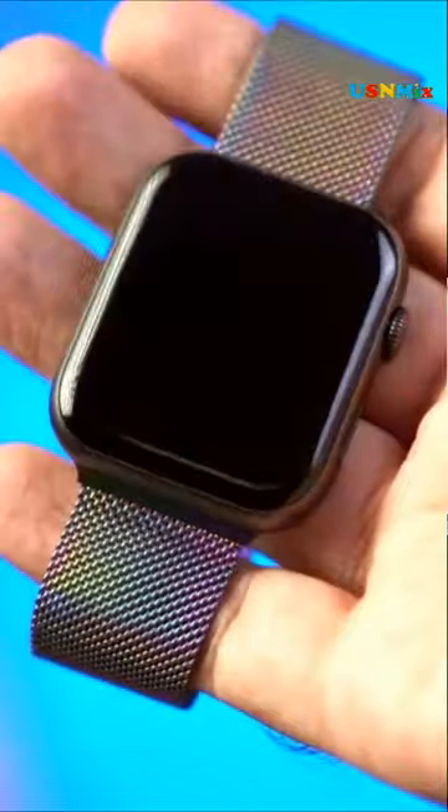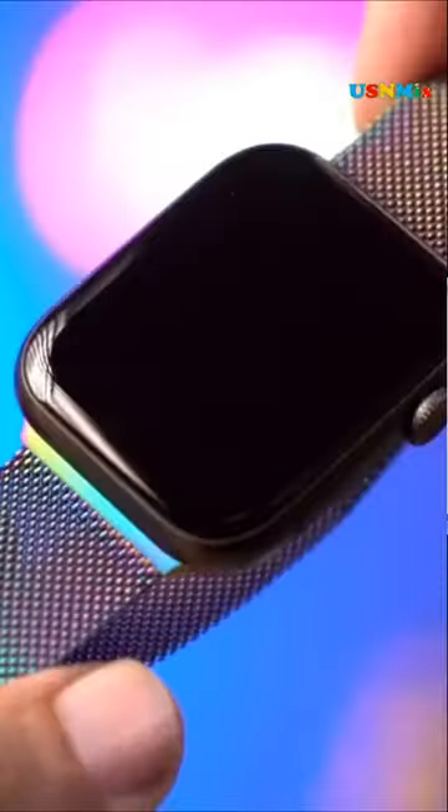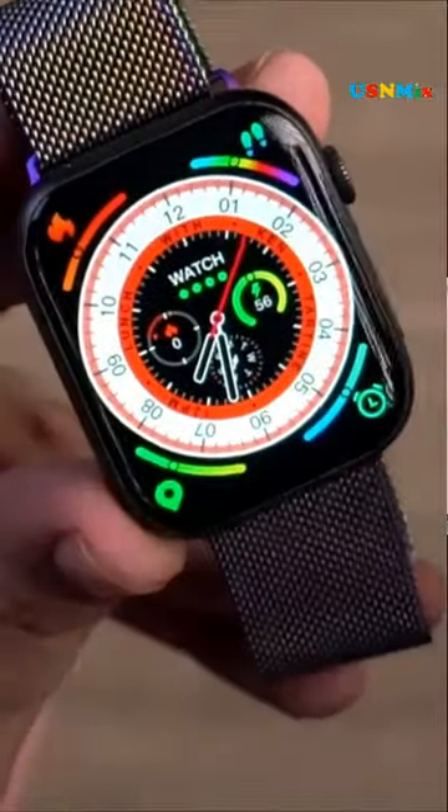Go for the model that comes with the feature of fast charging. Charge your smartwatch and enjoy long days of battery life. Some of the smartwatches also come with the features of counting heart rate and blood oxygen level, which helps you to maintain a healthy life.